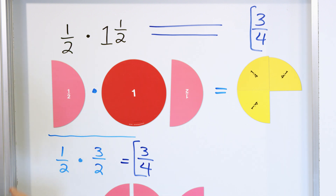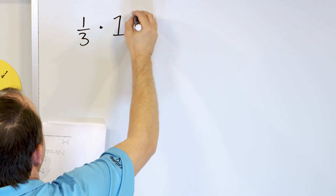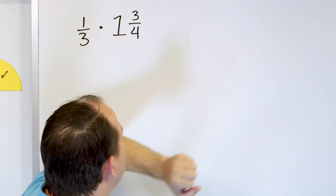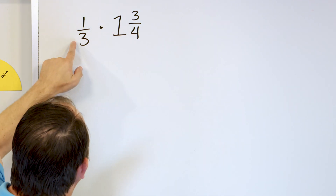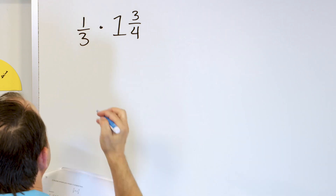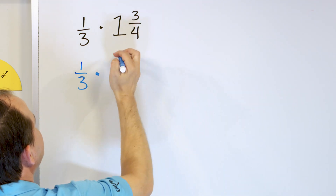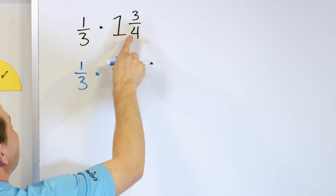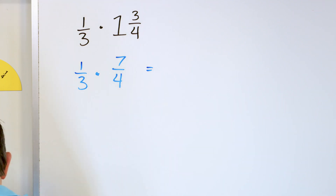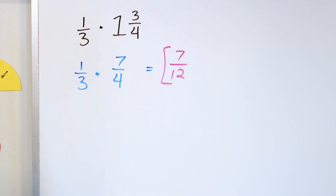So that's what multiplying by mixed numbers actually means visually. But in practice we're going to convert all of them to improper fractions. Let's take a look at 1/3 times 1 and 3/4. It means we take this and multiply by 1 to get 1/3, then take this and multiply it separately by 3/4, and put it all together. Let's change the problem: 1/3 times — converting to improper — one times four is four, and four plus three is seven, so it's 7/4. This problem is the same as multiplying by 7/4. One times seven is seven, and three times four is twelve. So the answer is seven-twelfths.